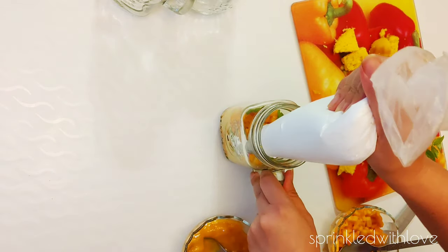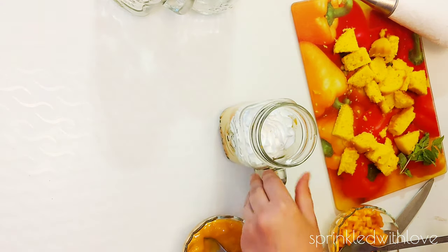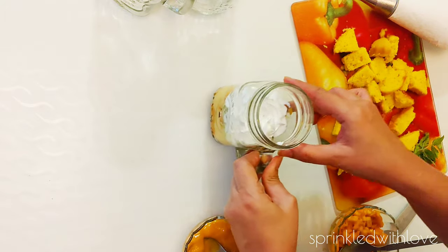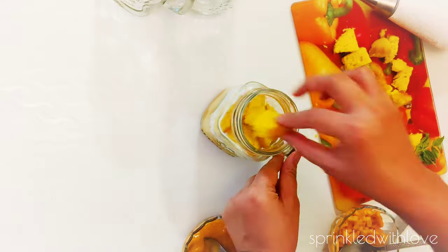If you don't have whipped cream, use Amul fresh cream — add a little sugar, whip it a bit, and add it here. It cannot compensate for whipped cream by looks, but definitely the taste will be good. We will repeat the entire process again to get one more set of the same layers.